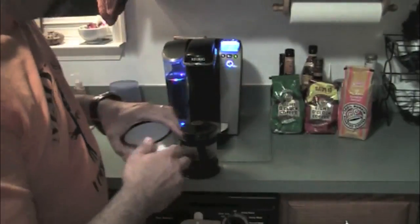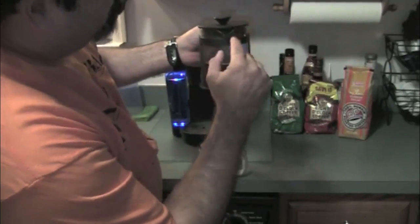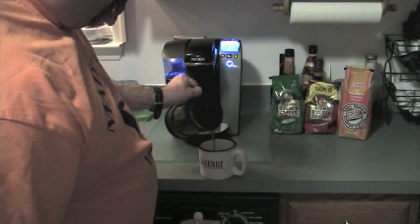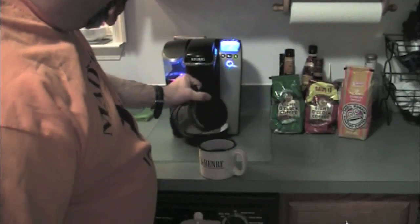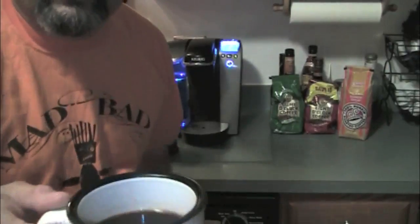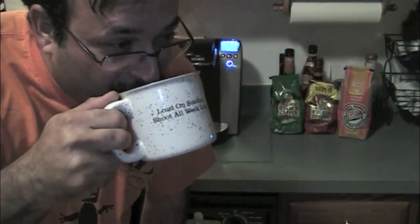Now we are ready to pour. On this one you can turn the cover until you get to where the vents are for the coffee to come through, and you pour. Oh my God — you can't get this in a restaurant. Smell that. That's good. This is like the best coffee ever. You all have no idea until you get a French press how good a cup of coffee can be.